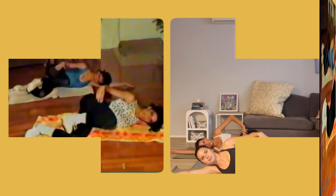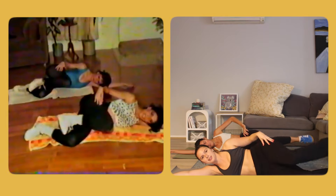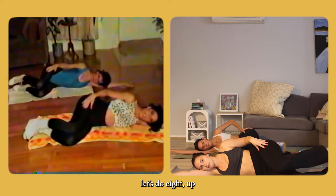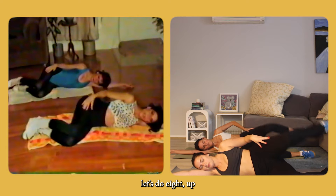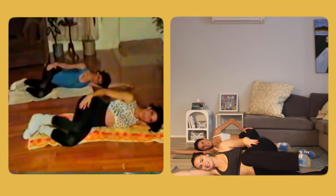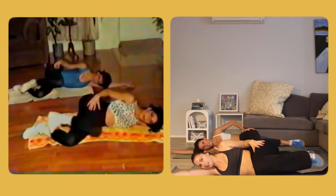We're doing this — this is a good one. It's my fashion. We have to go to the other side. It's actually burning. Nice.